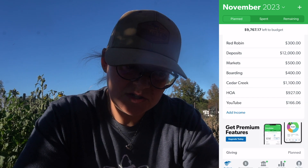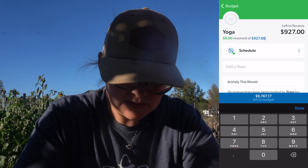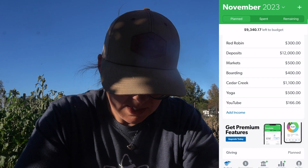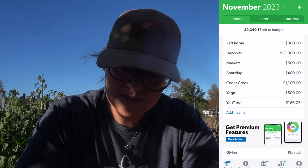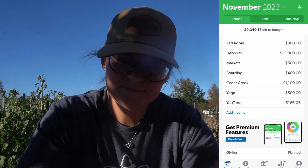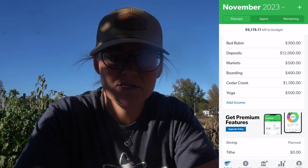We're not going to HOA, but I'm going to change this — we are co-hosting yoga with puppy classes, so I'm going to put in $500 for that. We're also going to take YouTube out. So income for the month is going to be $14,800.